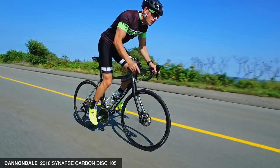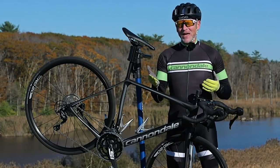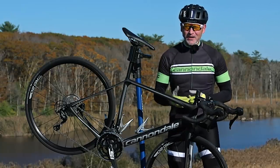Here we have the Synapse, the endurance bike. I've got to mention the value: this bike retails for about $2,500. And to get this level of frame — the design and engineering that went into it — with this brake setup, is a tremendous value.